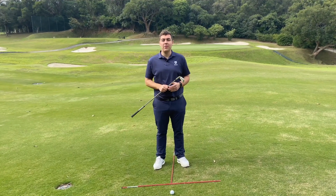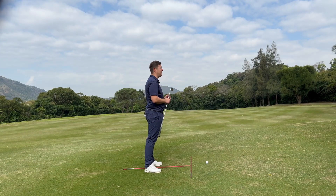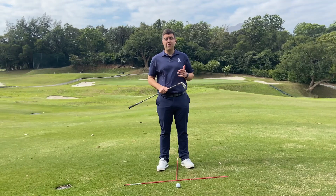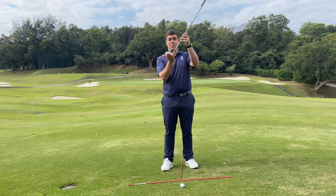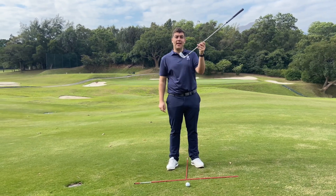We find ourselves here on the 11th hole of the old course, faced with a mid iron to the green with a ball above feet lie. The first thing we need to understand is that due to the slope, the face plane tilt is actually going to shift your clubface aim to the left.